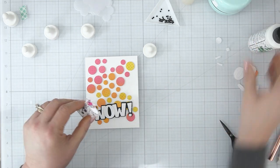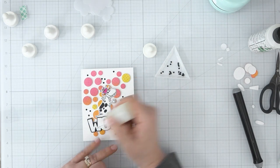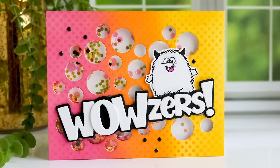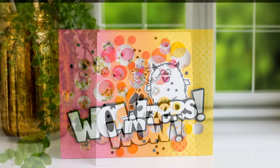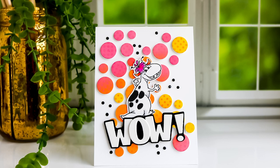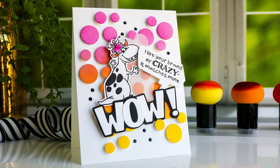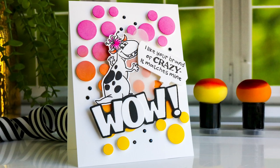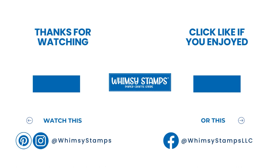I just had a blast making these cards — I hope you enjoyed the video! Let me know what you think about the Magic Mushrooms and Distress Oxide inks in the comments below, and what you think about the new Whimsy products. I absolutely love the Weirdo Frame Die Set — I think it's going to be one I use a lot in my card making. My products are linked below with affiliate links, and I appreciate you so much for shopping through those and for taking time to watch. Find us on Instagram, Pinterest, and Facebook — until next time, take care!